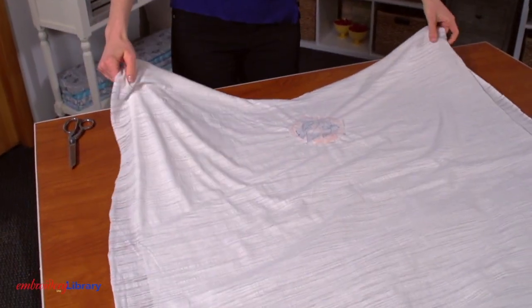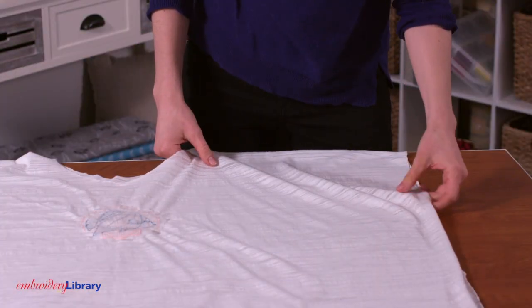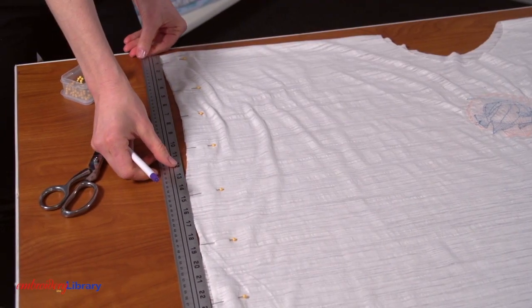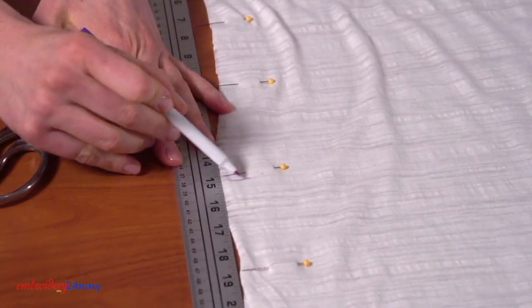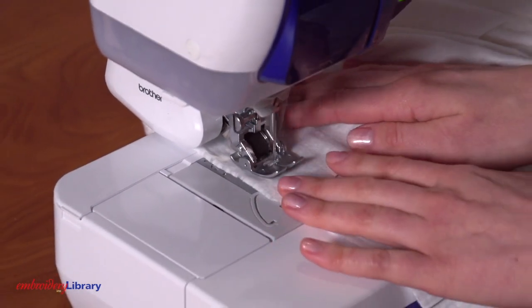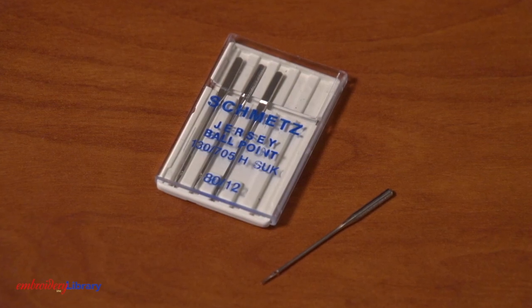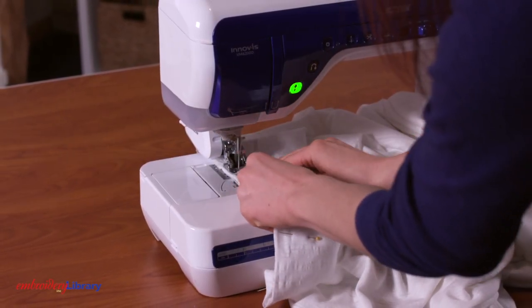Next, fold the fabric together lengthwise, right sides together, and align the side edges together. Pin in place. Measure and make marks 15 inches down along each side edge starting at the top corners. Zigzag stitch along each side starting at each bottom corner and stopping at the marks. I'm using a ballpoint needle which works great when sewing with knit fabric. Sew about one half inch in along the edges of the fabric.